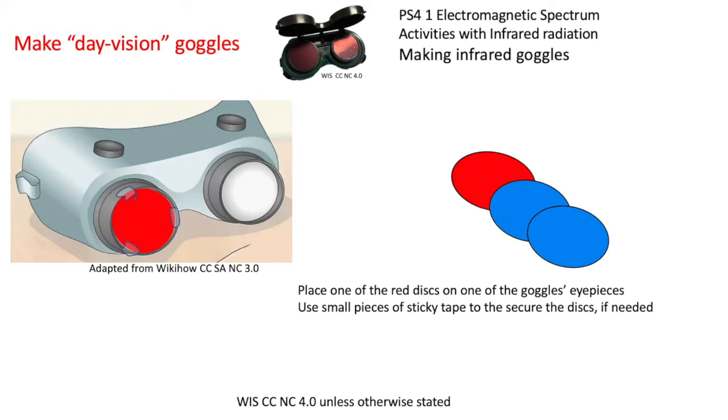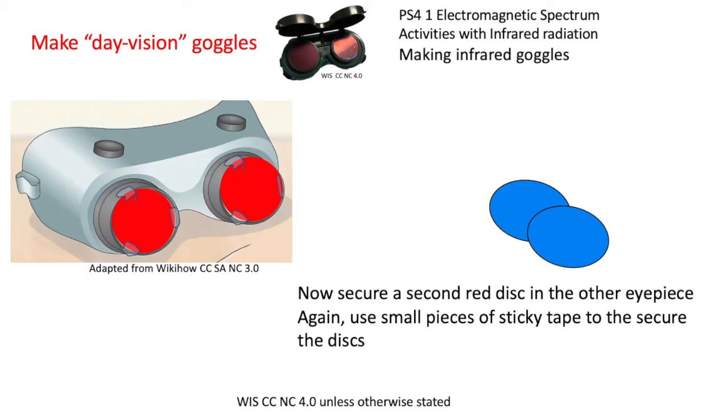Place a Congo red gel disc in one of the lenses and put some tape to secure it. If you're going to put three discs in, you can wait until the last one is in, and if they're tight-fitting you might not need the tape. Put one disc in one lens then follow with the same colour disc in the other lens — you want identical order and identical number of gel filters in each lens.